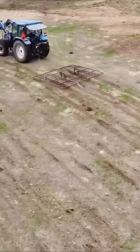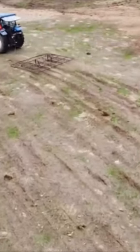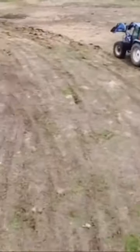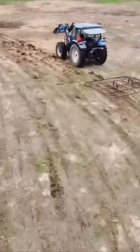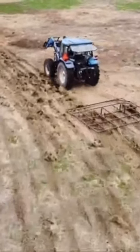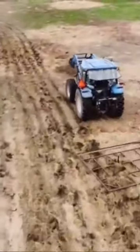In this view you can see how it's putting basically slits and grooves into the soil. It's almost like a subsoil tiller — you'll see those pulled sometimes behind a tractor.